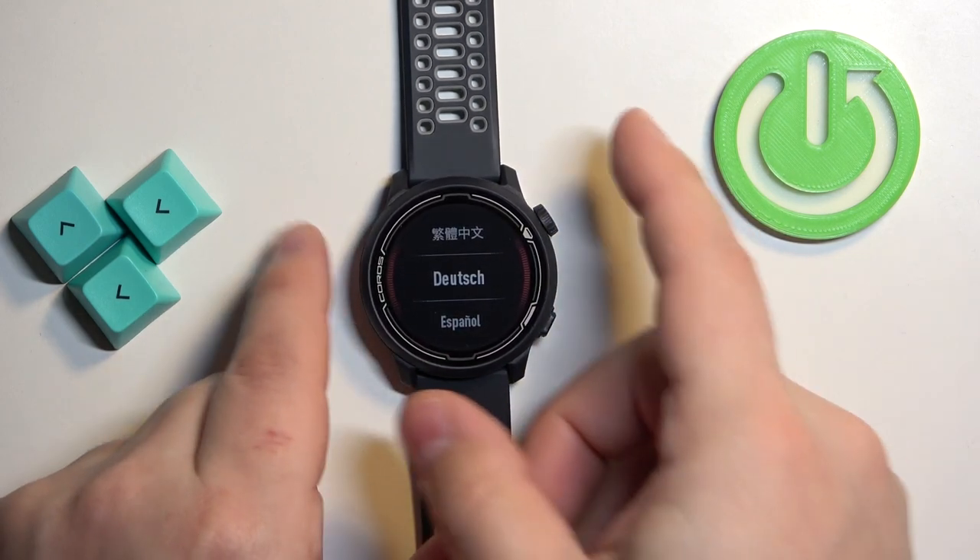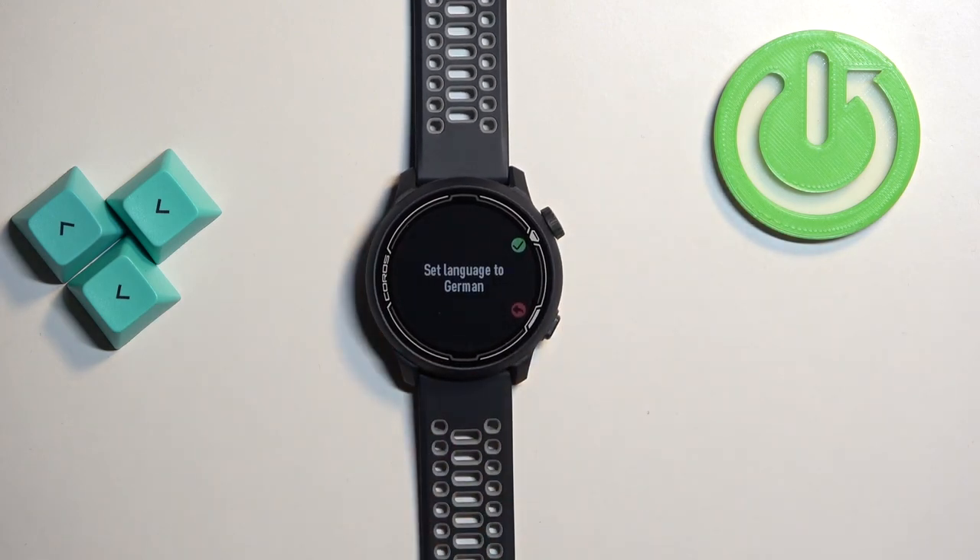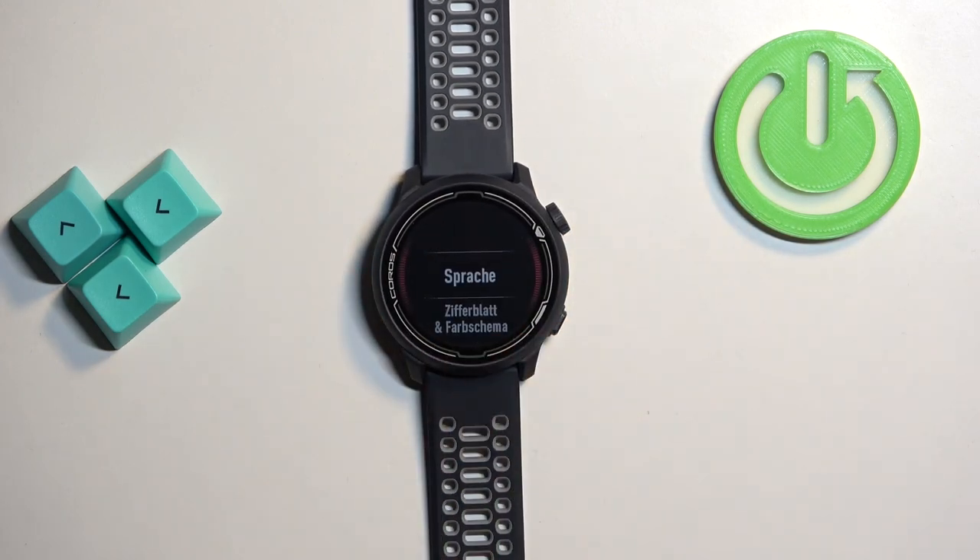Select the language you want to use on your watch and press the crown button to confirm, then press it again to confirm. And the language should be changed.